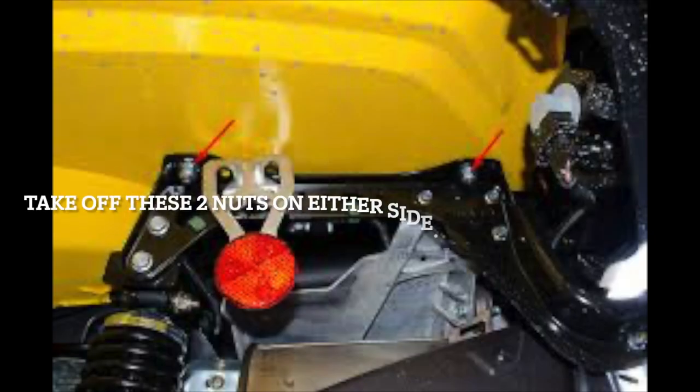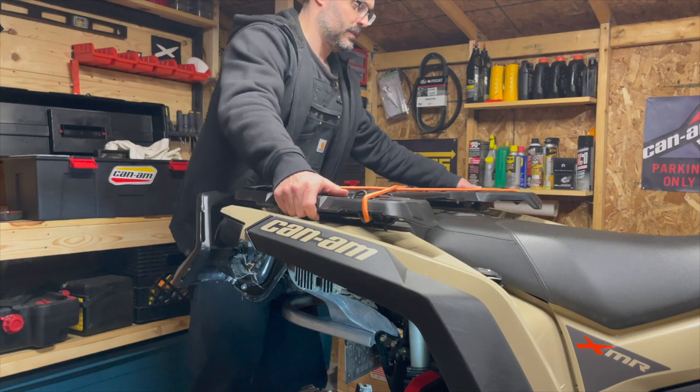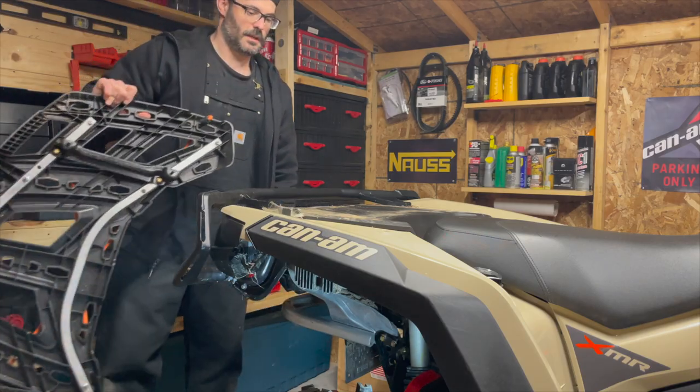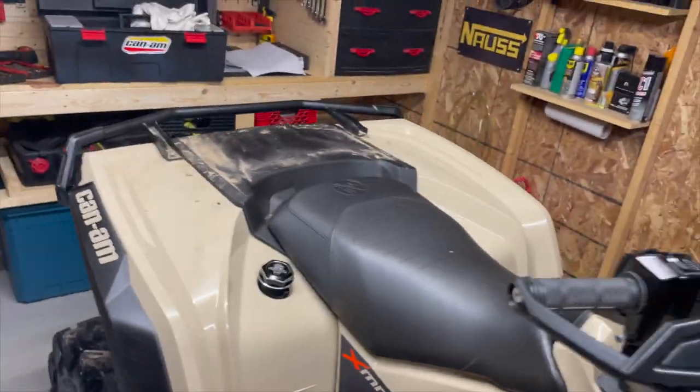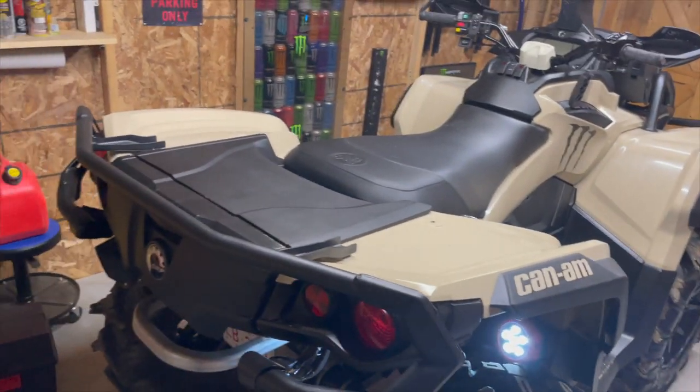Let's get the back rack off and get to it. Wow, that comes out super easy. Now what I need to do is take the old seat, put it upside down so that I can line up the link clips. The rack came off pretty easy.